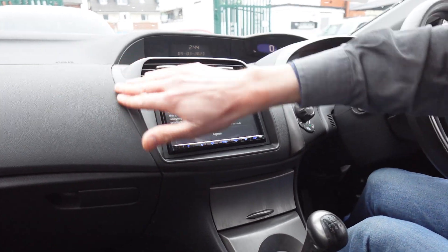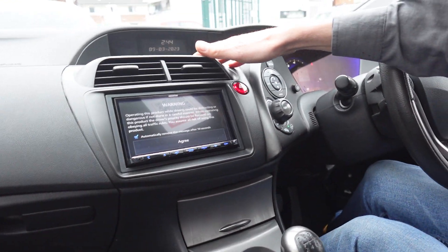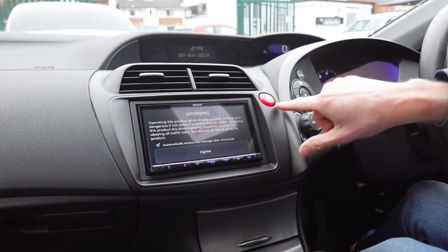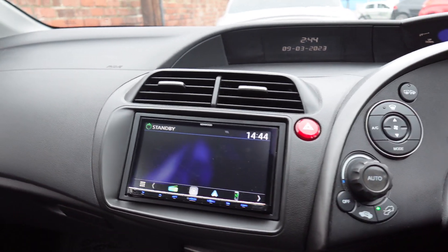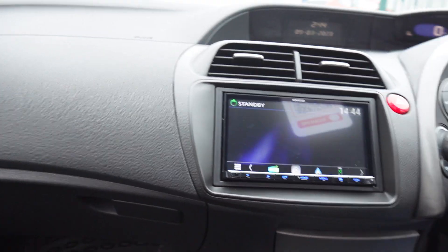This is a fascia panel we've ordered in as a perfect match to the actual car. It has a button, goes back in, fits really nicely. In this Honda — let me give you a little different angle there — there you go.